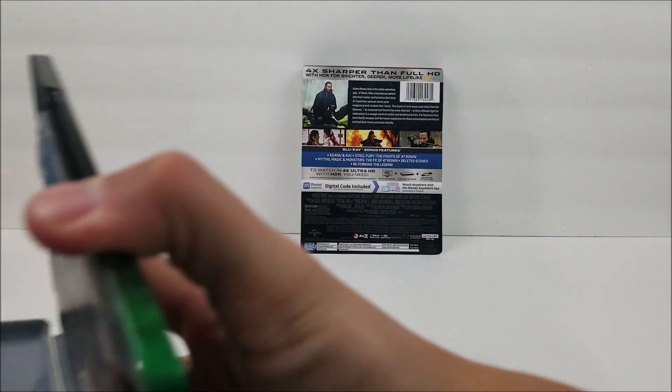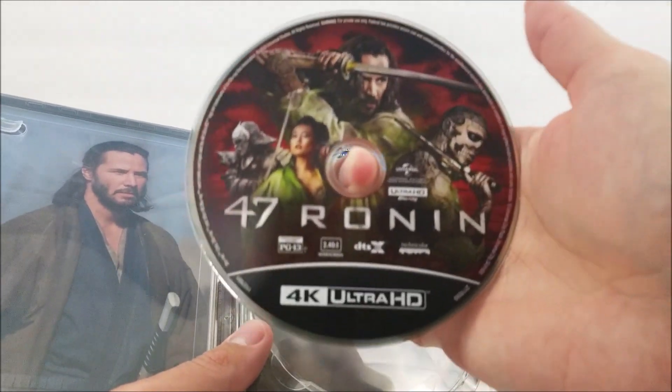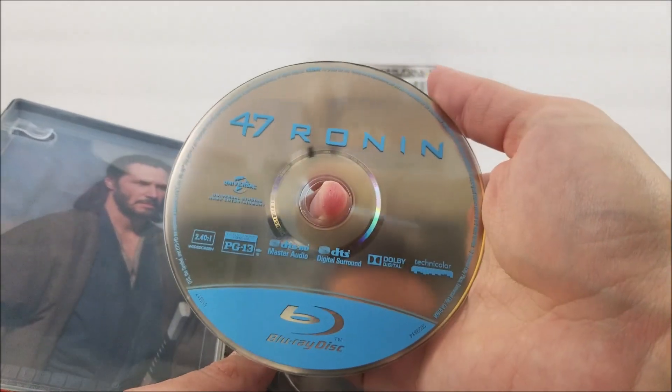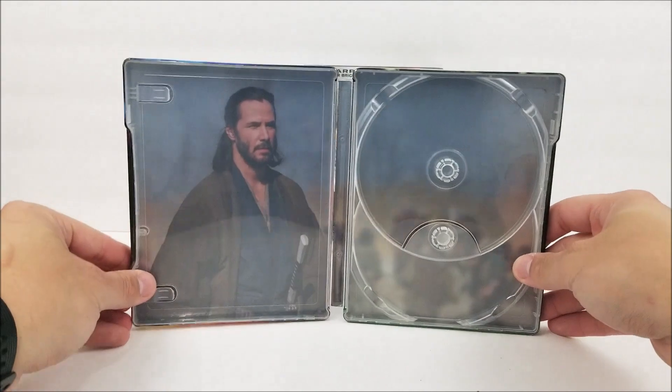Popping open on the inside, you do have your digital download code. And you are going to get your 4K disc right there. And you do have your Blu-ray. And on the inside, you do have the counter reefs artwork.